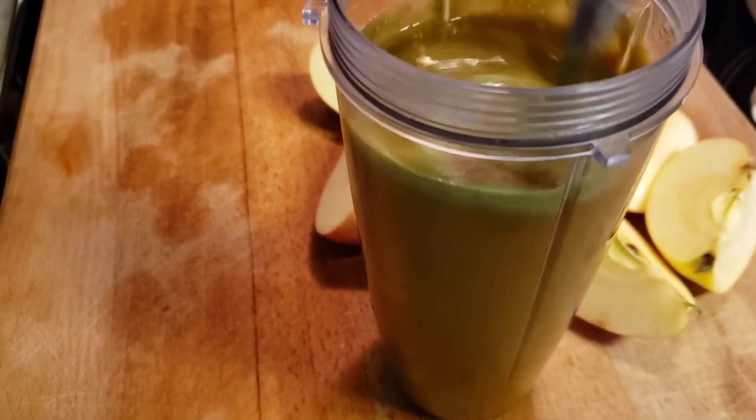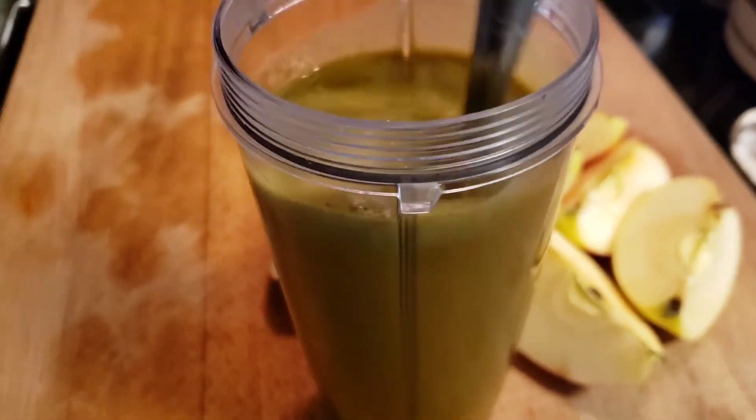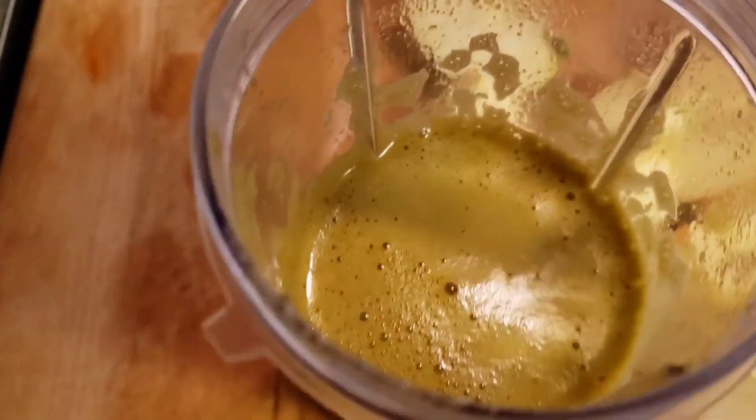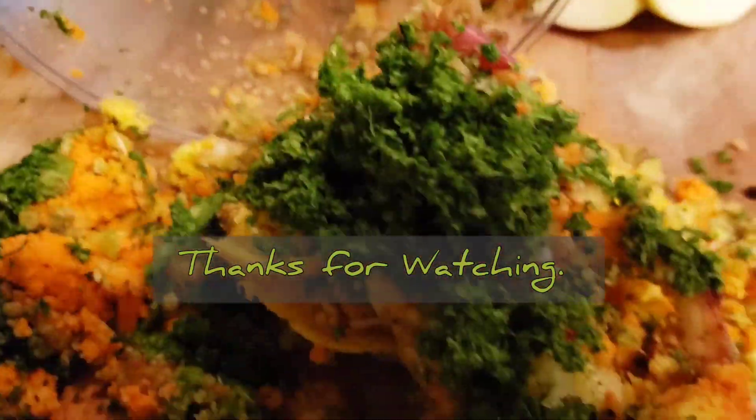It looks absolutely divine. I'm going to stir it and give it a taste. It tastes interesting — it's okay. It's not anything to phone home about, but it's good enough. Thanks for watching, hope you enjoyed the video.